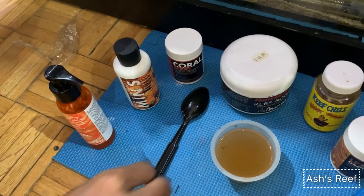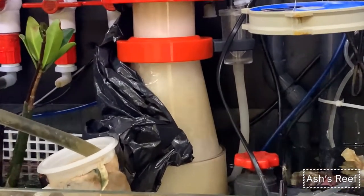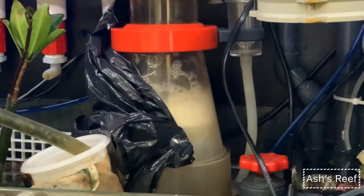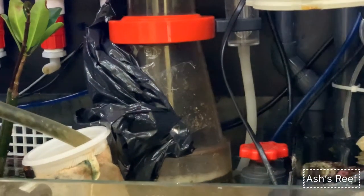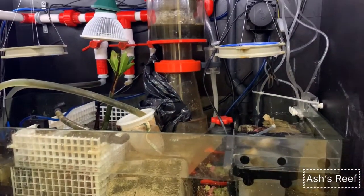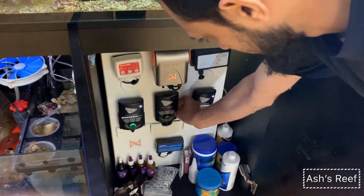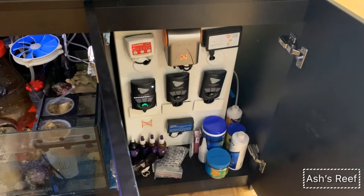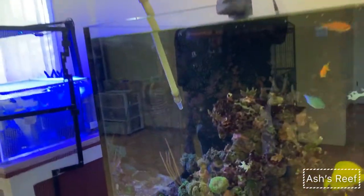Once I've finished stirring, the next thing I do is turn off my skimmer. I have a Reef Octopus with a controller, so I just turn it off for a one-hour window, and I also turn off both my MP40s. I do keep the return pump on, as I think that's a very minuscule change.